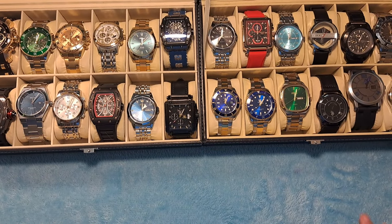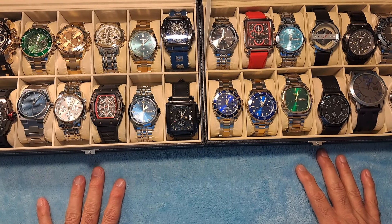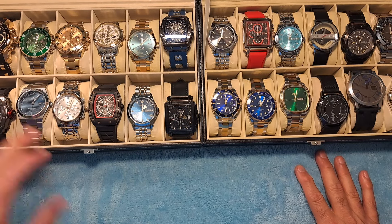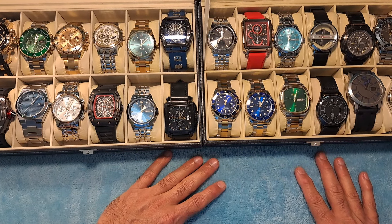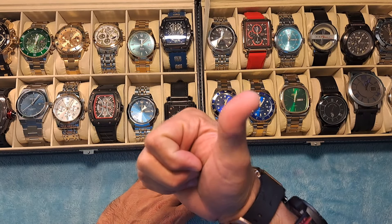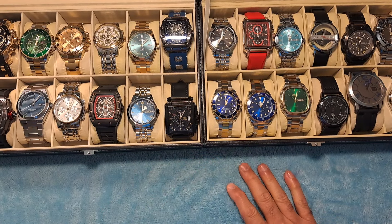Hey guys, Dave the Watchman coming at you here with another watch review video. I just wanted to go over a couple of watches today, but before I do that, I just want to say if you like this content and want to keep on coming, make sure you do give me that thumbs up, like, and subscribe. It really does help out the channel.